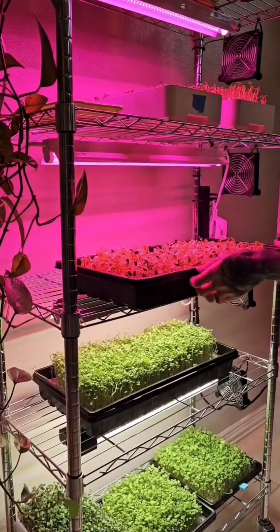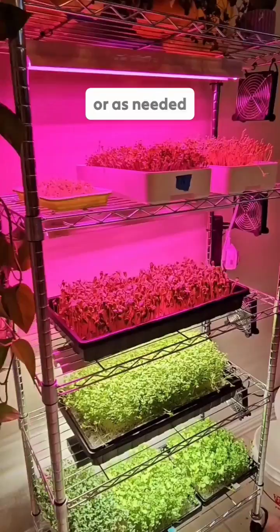Now into the light for the first time. From this point forward we water one to two times per day, or as needed.